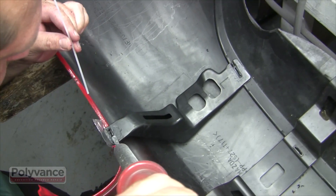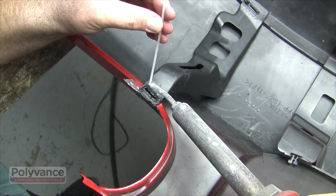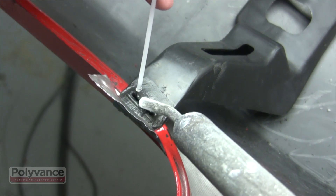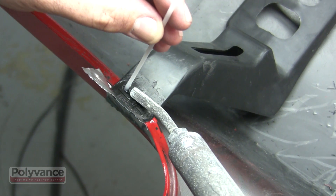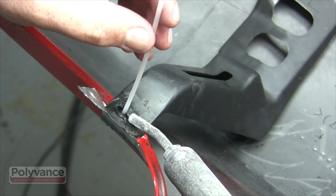Preheat the area first before welding. Blow the hot nitrogen gas directly through the slot to preheat the bumper. Once the substrate is up to temperature, start to heat the welding rod until it turns translucent and then begin welding. Push the rod all the way through the hole and into the base. Notice that the welding torch is turned to direct most of the heat onto the rod since the base material is already near the melting point.